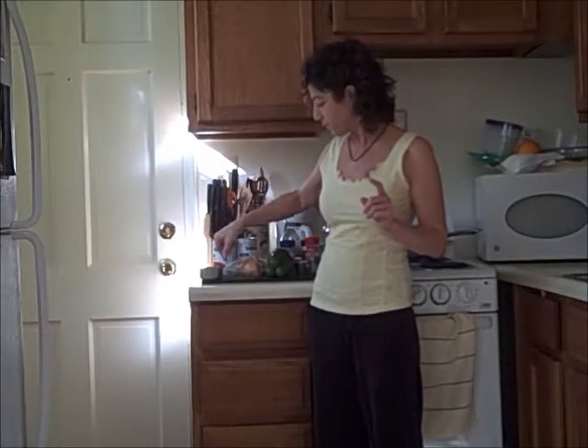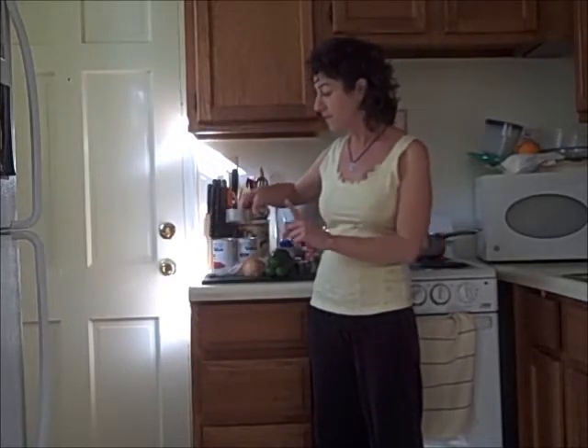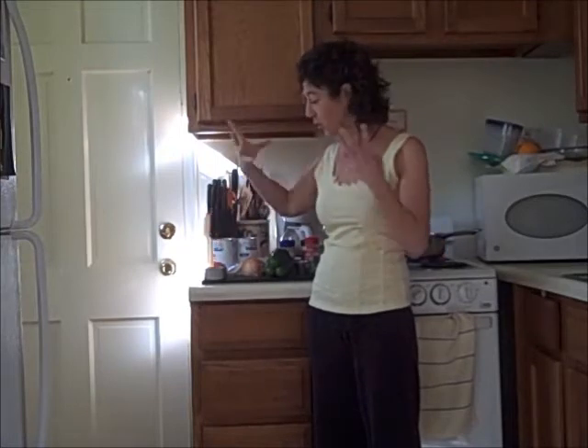I'm going to start with boiling a half a cup of dry lentils. I'm going to rinse them first and then boil them almost to the texture I want them at the end — al dente, like pasta — because they're going to cook a little bit more when they're in the tomatoes. There may be too many because they're going to grow, so I'm not sure if I'll use the whole half cup in the actual chili.